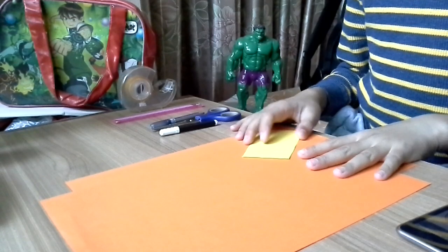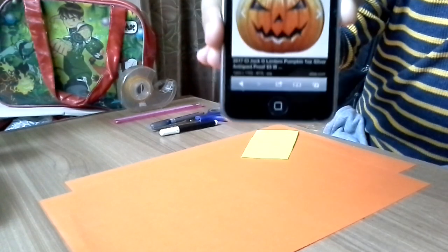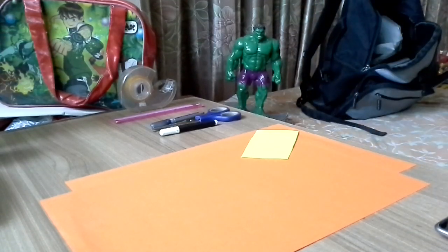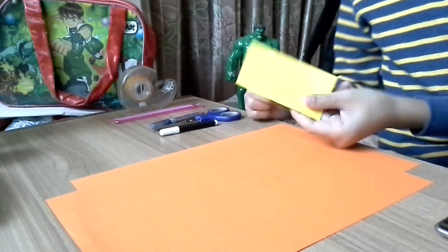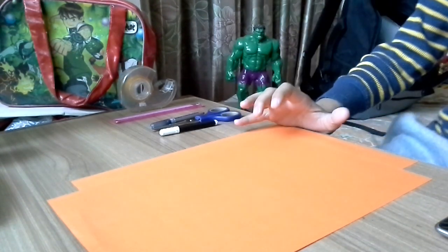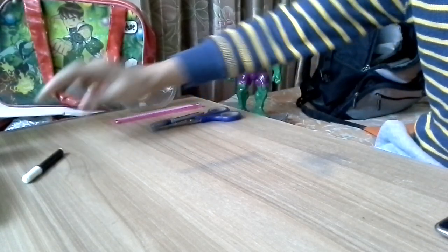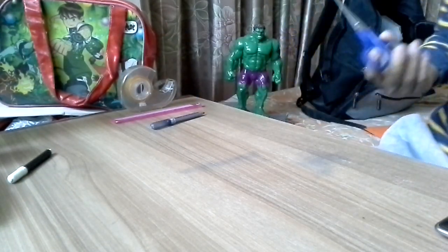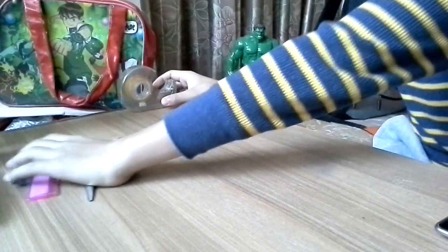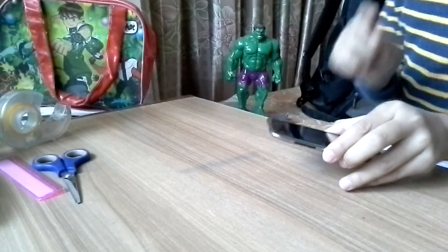Guys, I'm going to be making this and the reference is a cool picture of a jack-o-lantern I found on Google. The materials you need are a small yellow piece of foam, two orange-colored sheets, a black sign pen, scissors, a pencil, a scale, a ruler, and tape. Keep the tape nearby because it will be needed a lot.